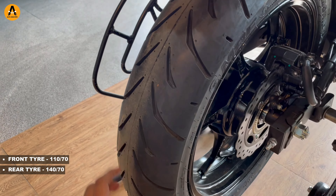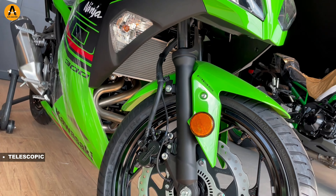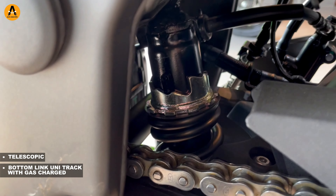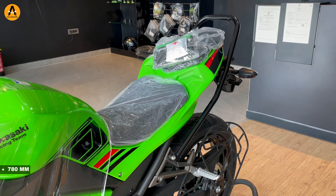Both wheels are 17 inches. The front tire size is 110/70 and the rear tire size is 140/70. The front suspension is telescopic fork suspension. The rear suspension is a bottom-link unit with gas-charged shock absorbers.